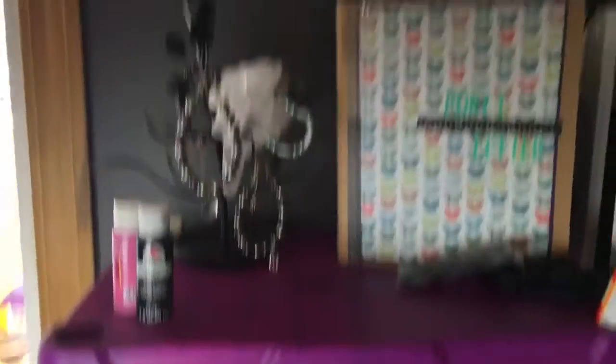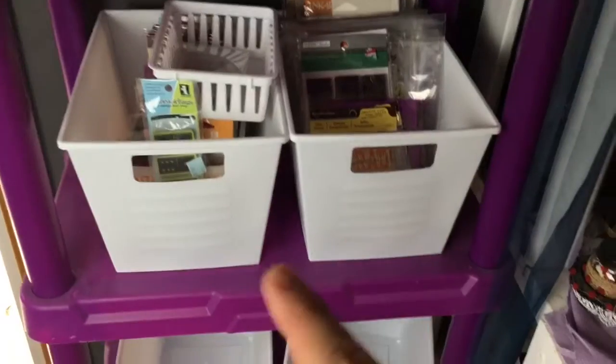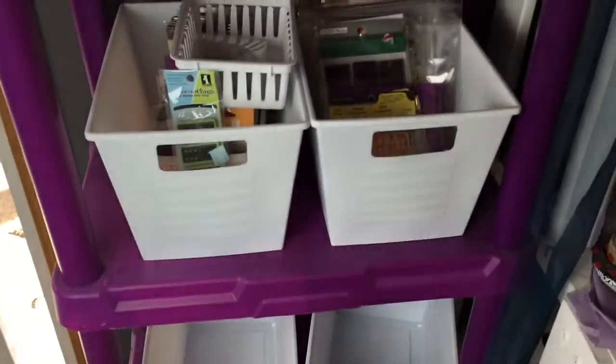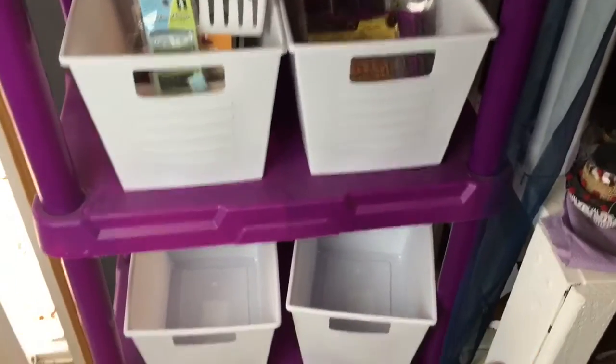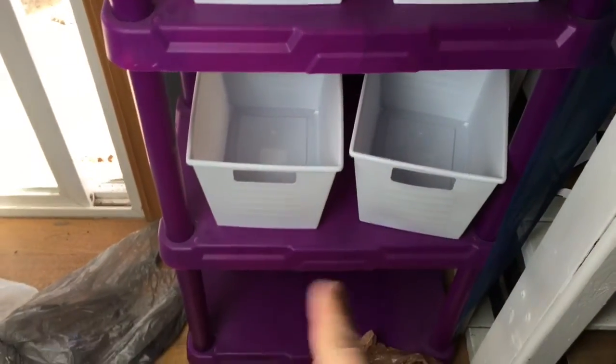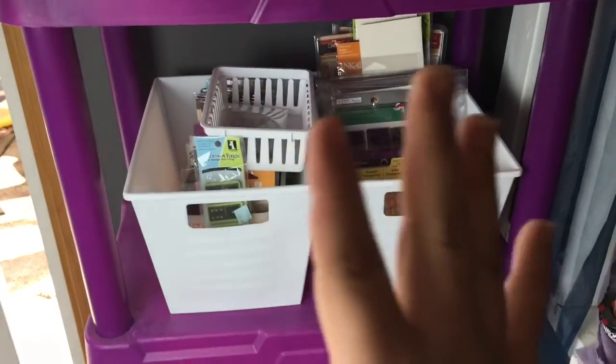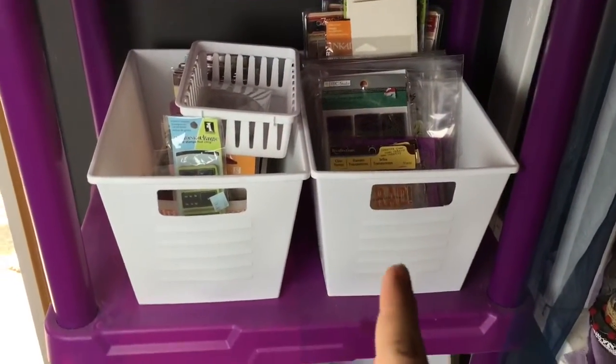Oh, here's my shelf — I have the white bins on it. I'm reorganizing. I'll have a craft room video coming up at some point. The other two go down there. That's a sneak peek of how I'm reorganizing my stamps now.